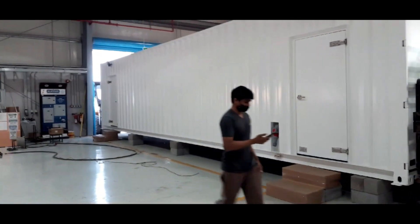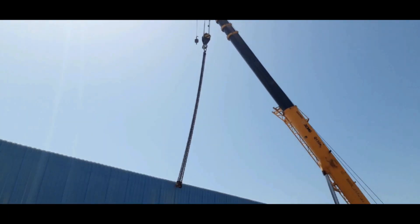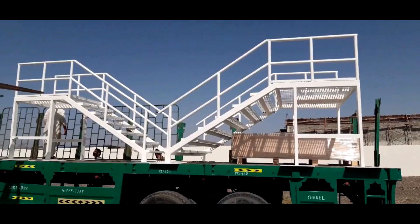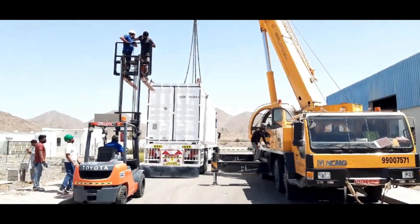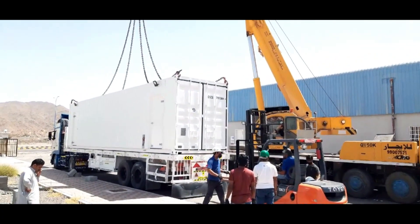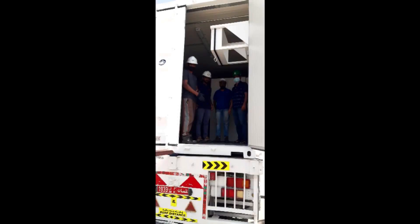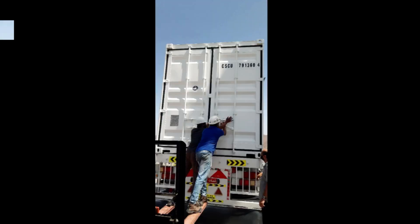After that, we began packing and loading the container onto the trailer. Our team inspected the container after it had been loaded to see if any damage had occurred during the loading process.